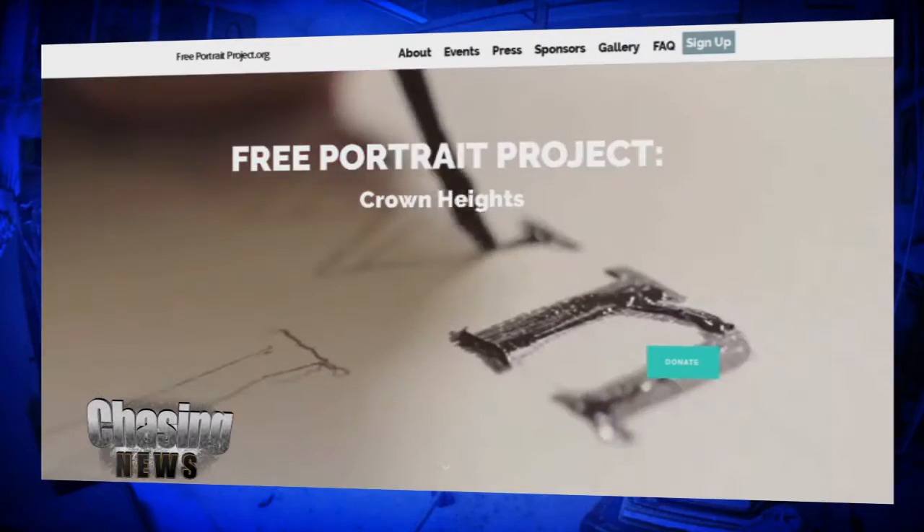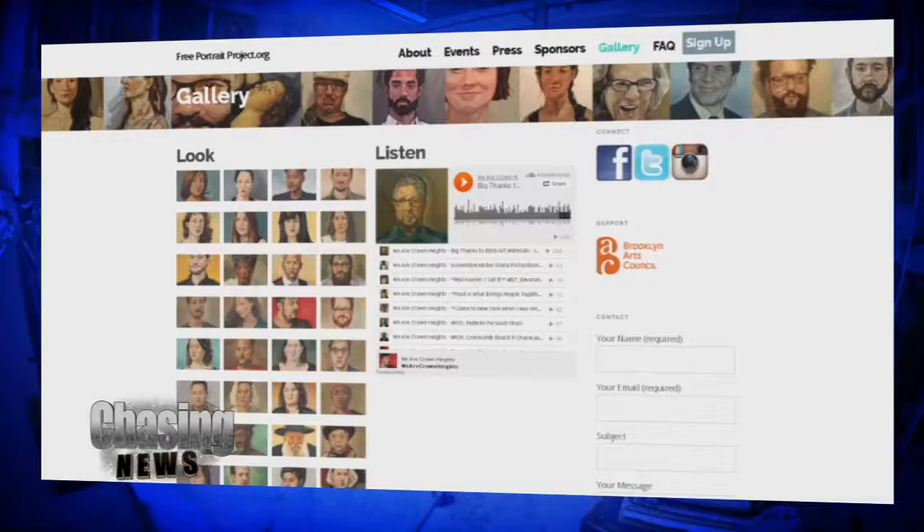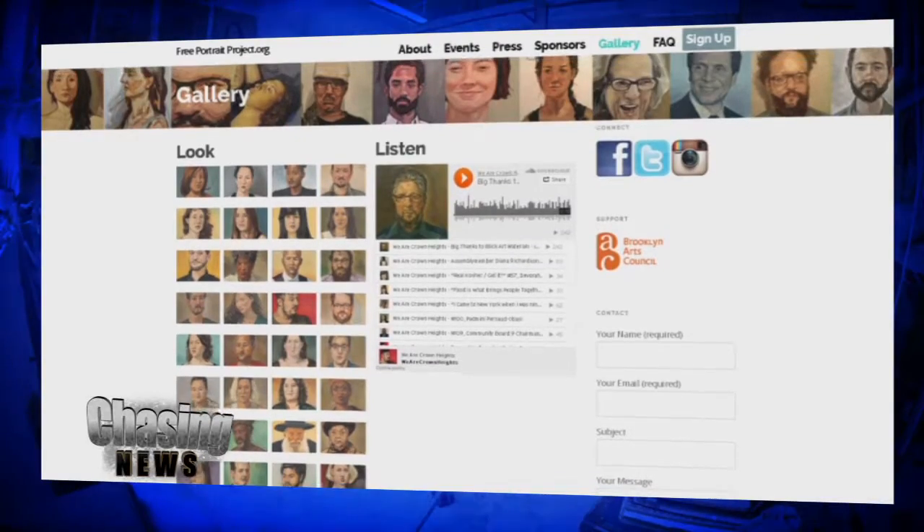Rusty has 16 more portraits to go, and he will finish all 200 by the end of this month. Crown Heights community members can go online to freeportraitproject.org and sign up to have their portrait painted next.